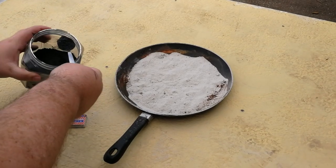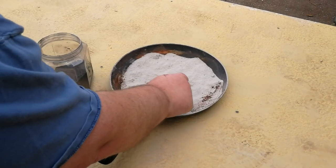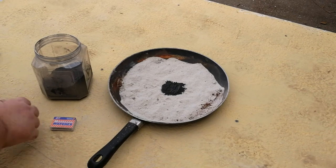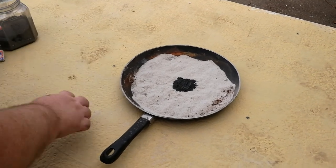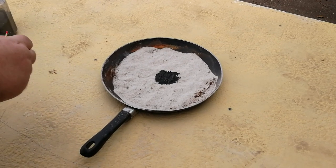We've got our thermite here — same thermite we've been using. I'm going to put a little bit in the center here and spread it out just a little bit. That's not very much thermite, although still dangerous. Don't try this at home if you don't know what you're doing — I don't know what I'm doing, so take that for what it's worth.